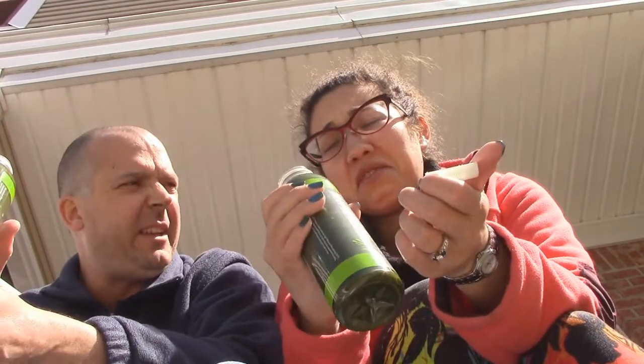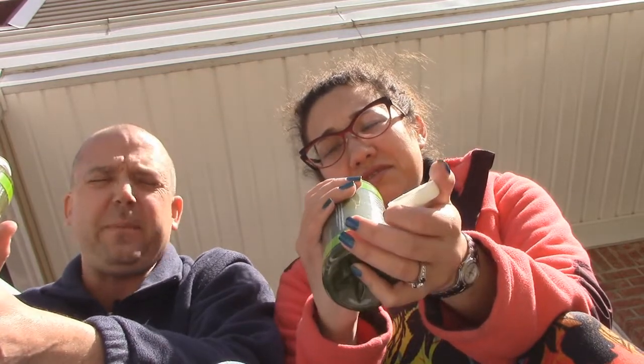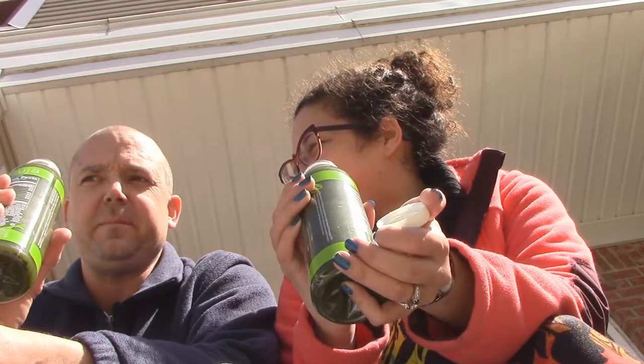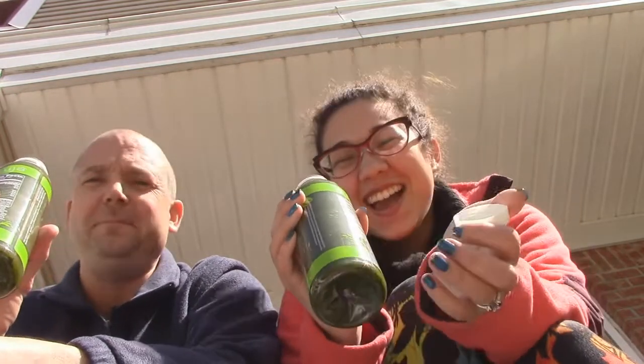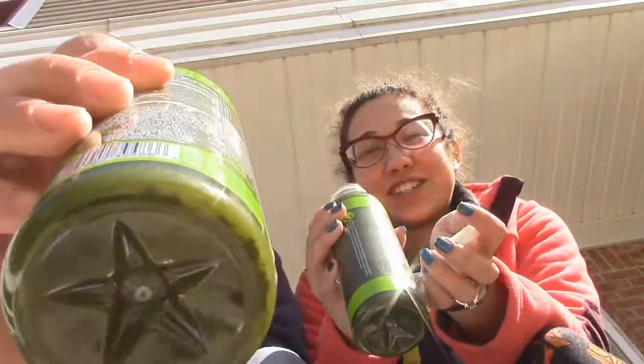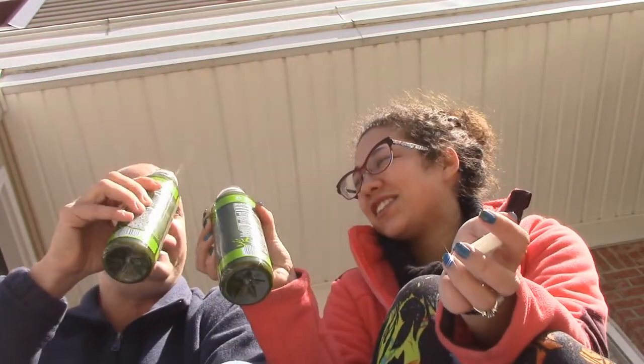Okay, here we go. It definitely smells green. Does that smell like green? Oh my god, it smells terrible — kind of like pond water. We've drunk this before though, it's not the worst. It actually looks like pond water — it's green, it's sewagey, it's got little things floating in it. Here we go, ganbei!